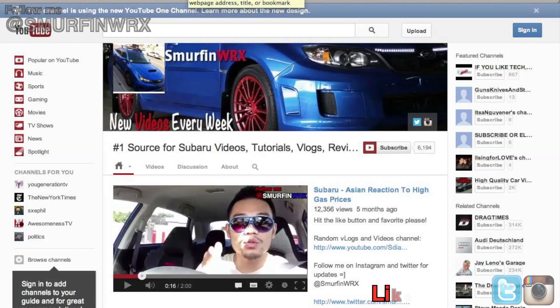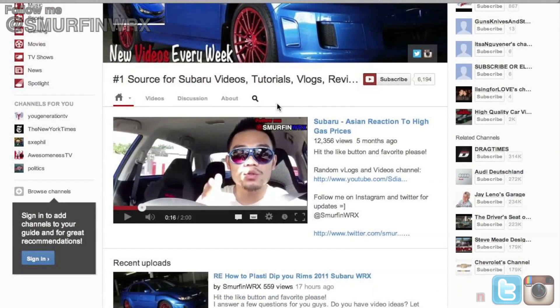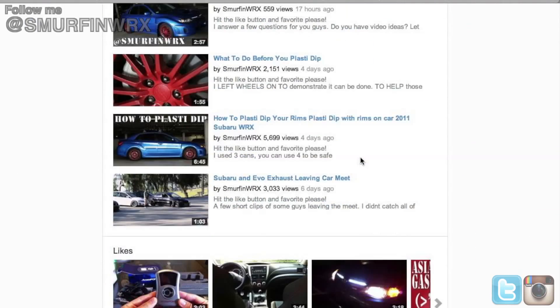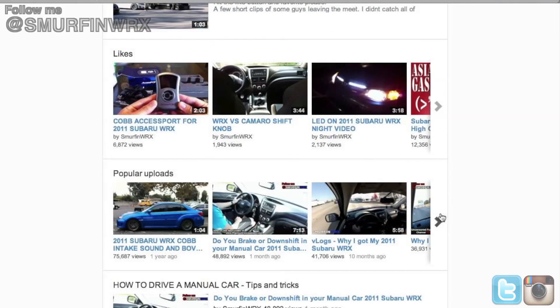The reason I ask for likes is it helps me determine if you guys like the type of video I'm making — the style, the way I record it, the randomness, the vlogs. It helps me determine if you guys like the video, and if you do, I continue making the same videos. If you don't, just let me know and I'll stop making those videos. So like the button or not like the button.